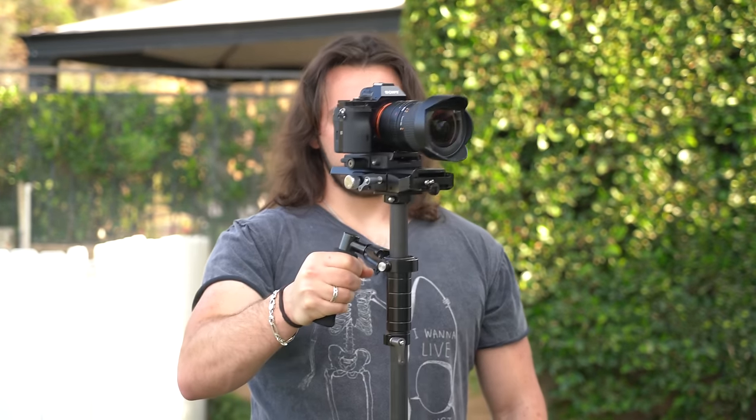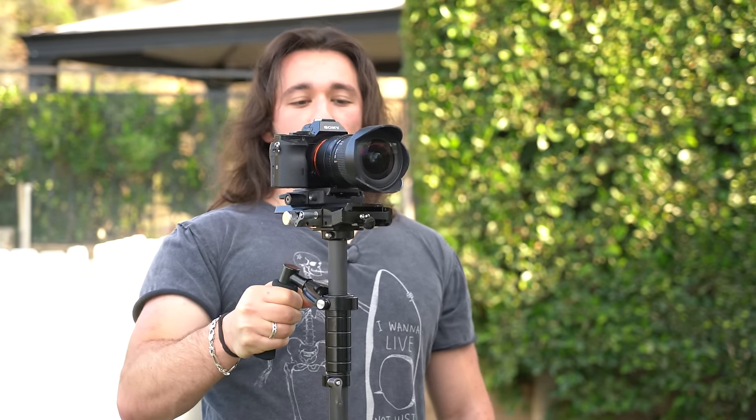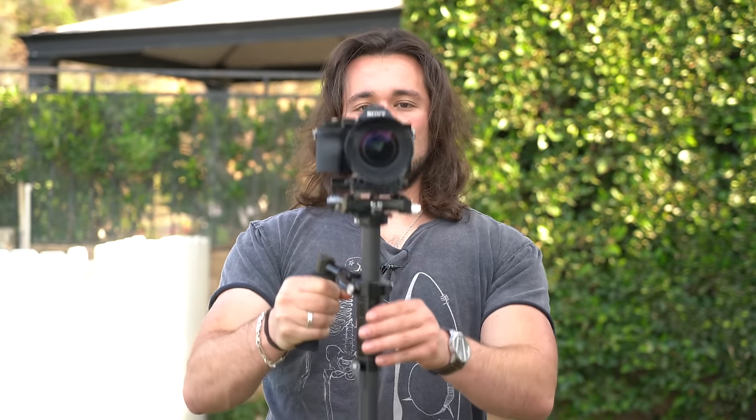You can also test the stabilizer by doing abrupt movements — notice how the stabilizer stays straight, which means it's properly balanced. It might lean right or left just because of momentum, but overall it will stay straight. That is how you balance a Steadicam. Again, this is a trial and error process. Some cameras may require more weight on the sled, some may require less — it all depends.